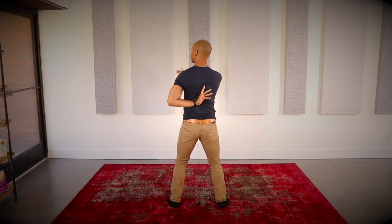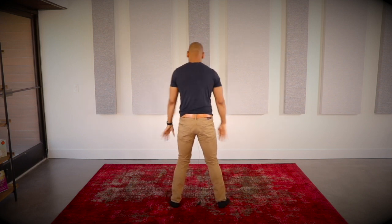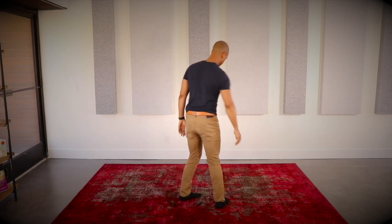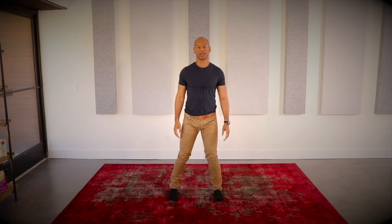Coming back to the center, relax your arms down and shake them out. Now let's do another exercise that mobilizes the joints of the spine, moving it through flexion and extension. It's called the wave. Arms are down, hands resting on your thighs.